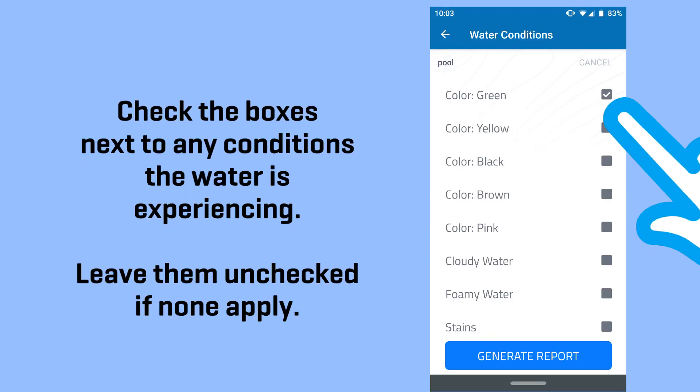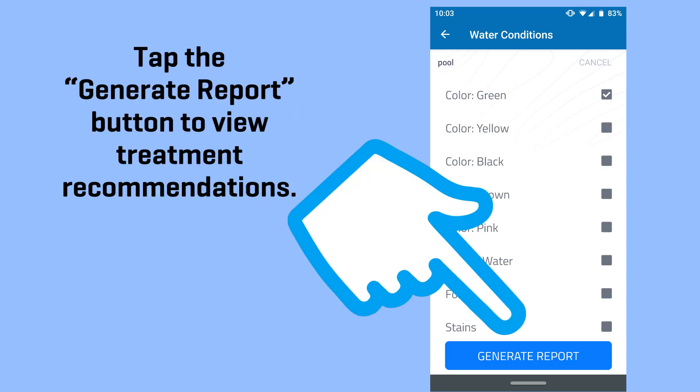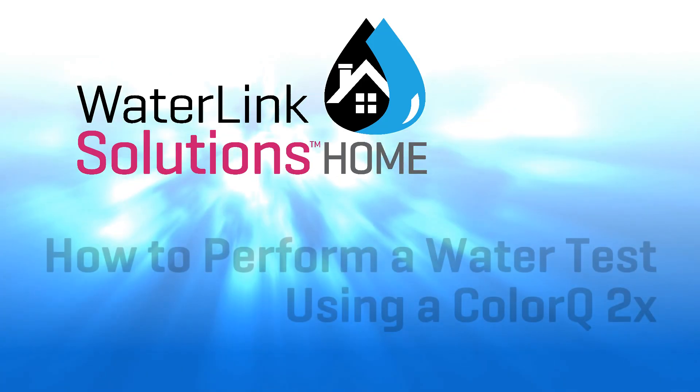Check the boxes next to any conditions the water is experiencing. Leave them unchecked if none apply. Tap the Generate Report button to view treatment recommendations. Make sure to record the proper instructions.